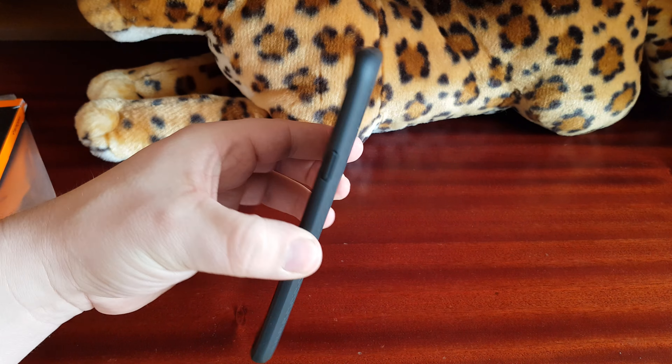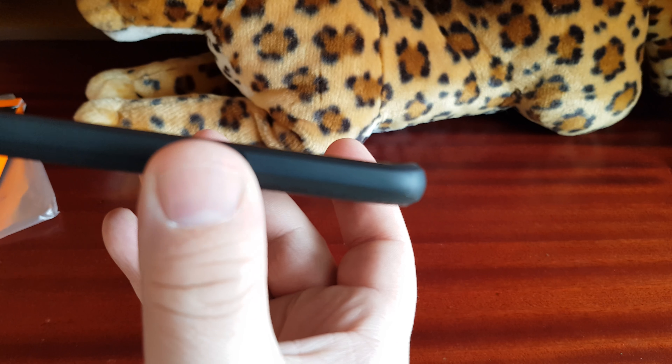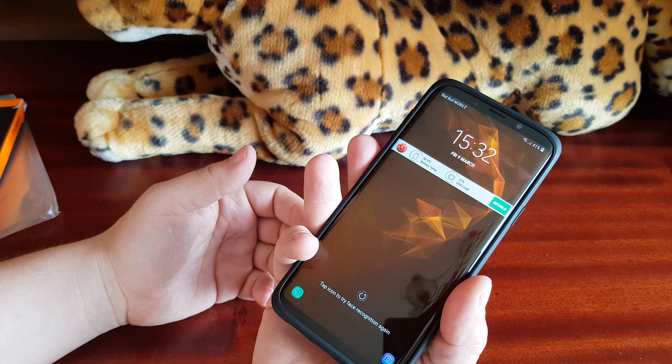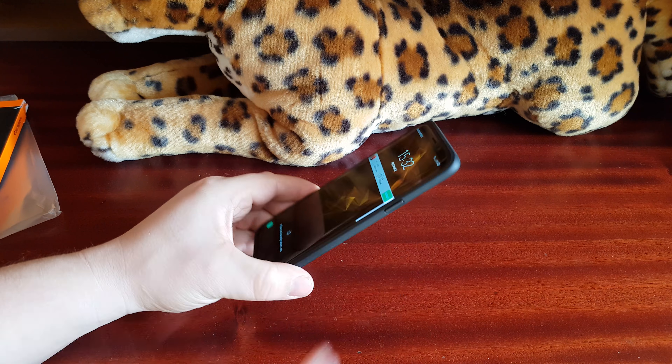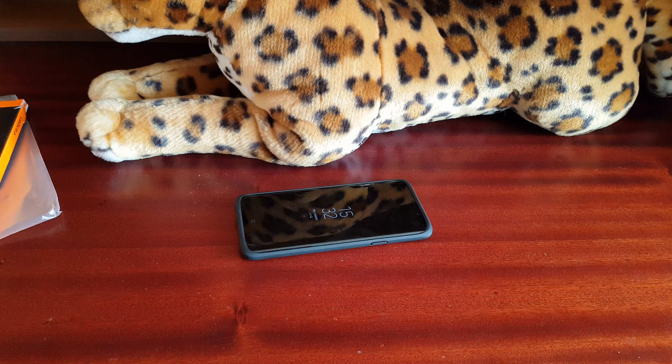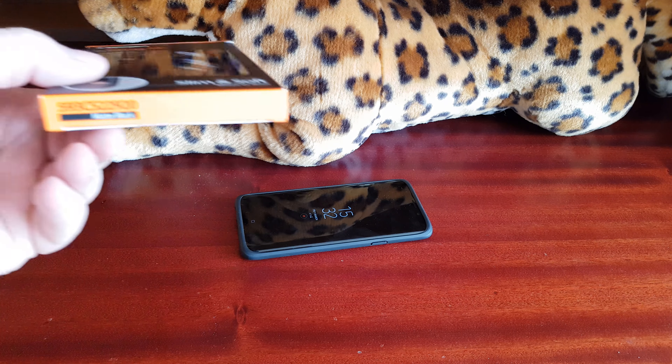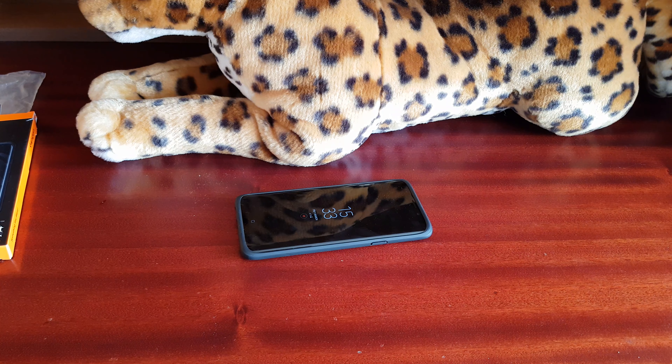It will protect your screen just a little bit — look at the corners, not much, just a little bit. The buttons are working great, the sensor is reachable, and the fingerprint reader is reachable too. Looking stealthy — recommended! It's the matte black version, Liquid Air from Spigen. Thanks for watching, goodbye!